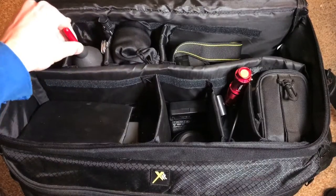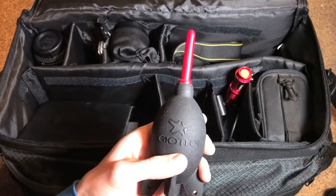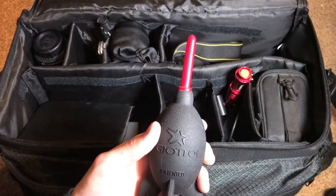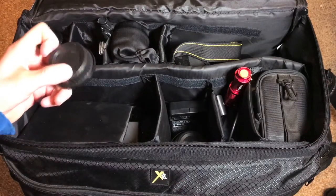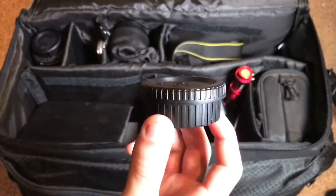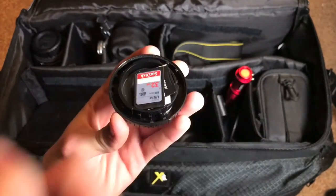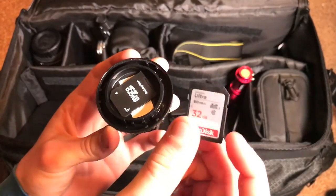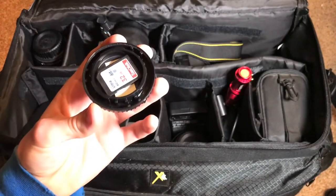Next is a little air duster — I've shown this previously. I use it to get dust and dirt off my camera and the mirror on the inside when shooting in a really dusty environment. Lastly in this compartment, I have a little body cap and lens cap combo that houses my extra memory cards — I've got a 32 gig and an 8 gig SD card in here, just in case.